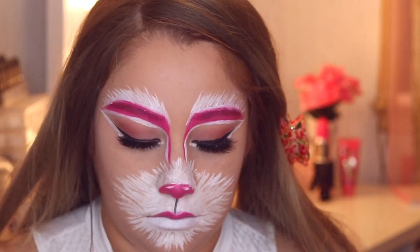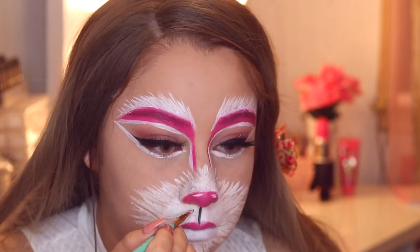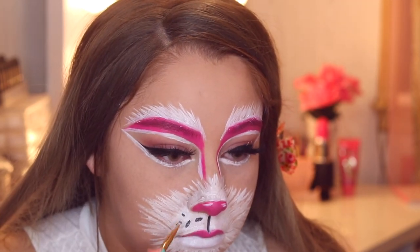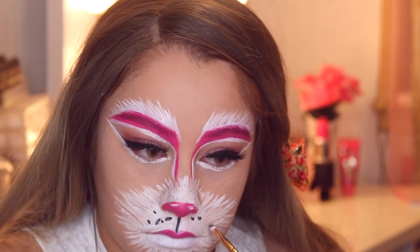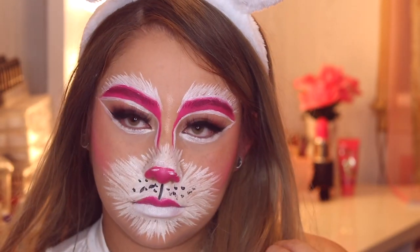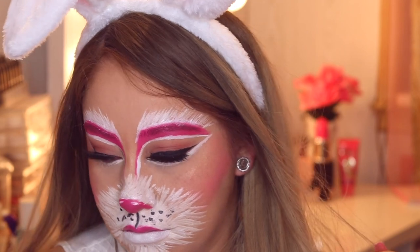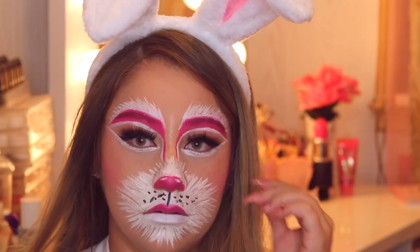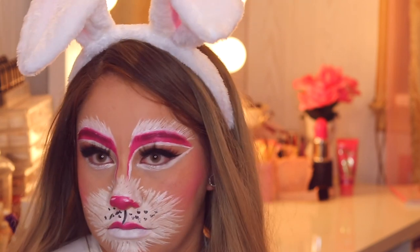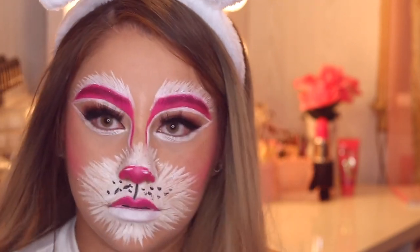I'm going down with some black from the tip of my nose to the cupid's bow of my lips to create a small thin line. Then I'm adding the whiskers — little black dots around the two sides of the mouth — and there you have it, you're done! I hope you guys really enjoyed this tutorial. If you did, don't forget to give me a huge thumbs up, subscribe to my channel, and leave your comments down below letting me know what other Halloween or fall videos you'd love to see. Follow me on all my social media and I will see you guys in my next video — bye, happy Halloween!